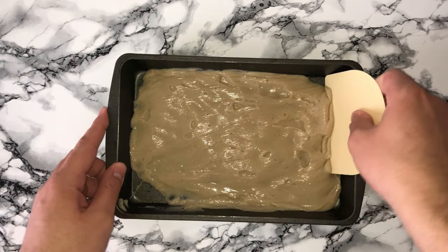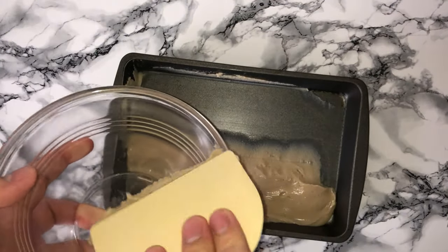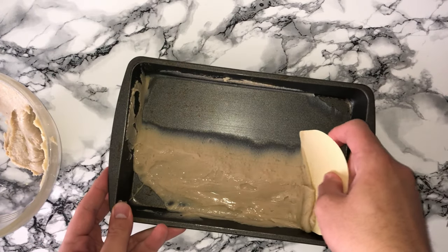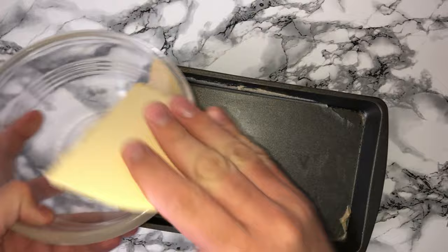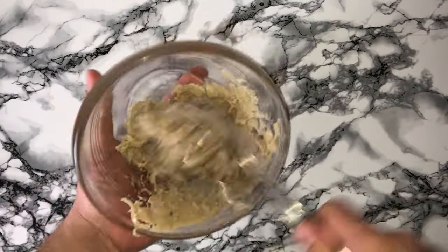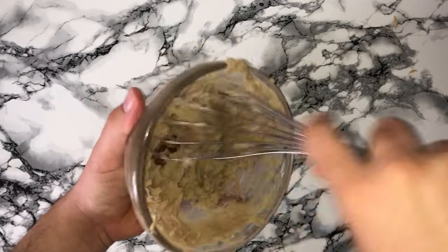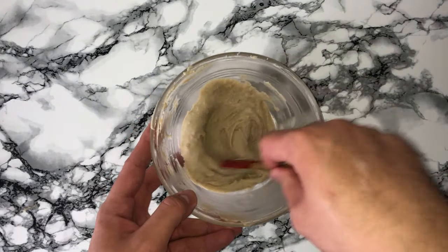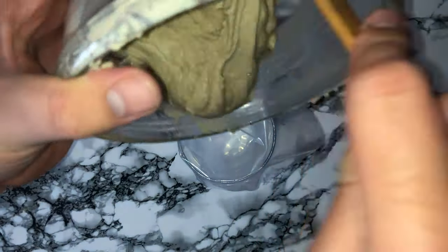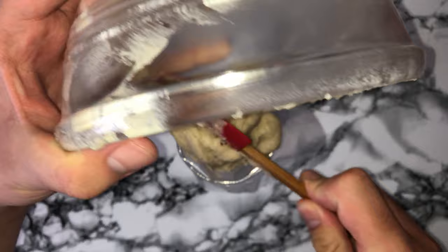Once you've got all of the elements of the cupcake made you can start the assembly. Grab your pastry cream, scrape it into a bowl, and whisk it together until it's looser and achieves more of a spreadable consistency, because at the moment it's quite stiff from being in the fridge. You can also use a food processor or stand mixer to loosen it up, then transfer it into a piping bag and leave it until needed.